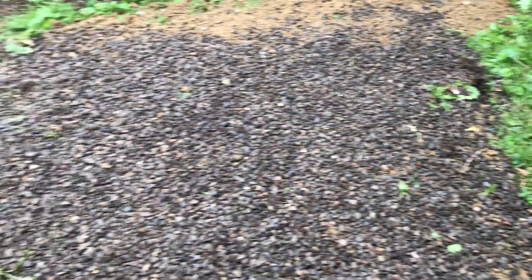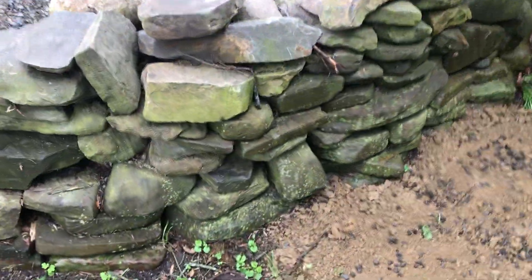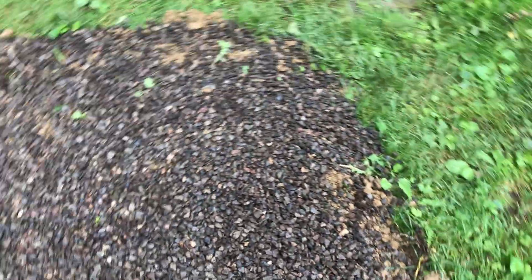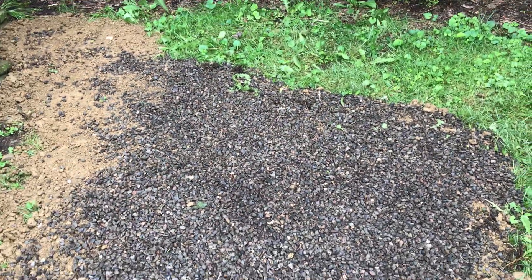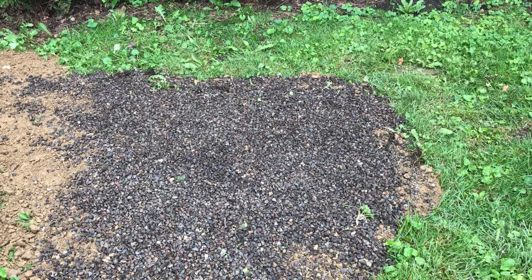Then I put some crushed stone on top — just a thin layer — just to make it a little nicer to walk on so the dirt's not sticking to my shoes. It makes it a more modified soil, so hopefully it'll get good and hard, because if we put the tabletop right in here there's gonna be a lot of weight.